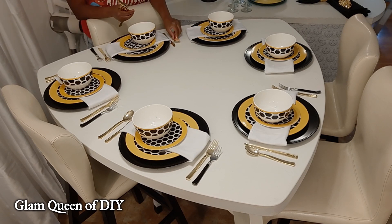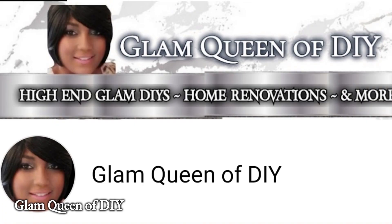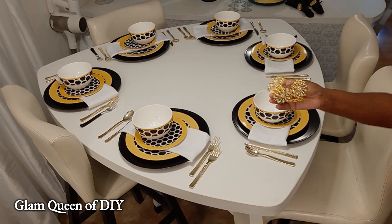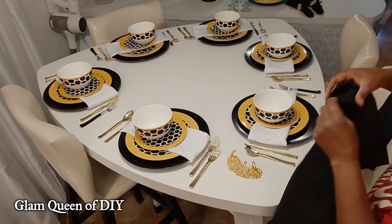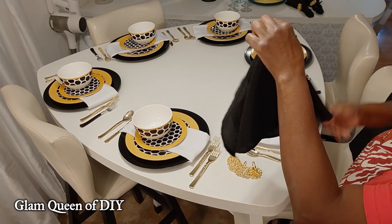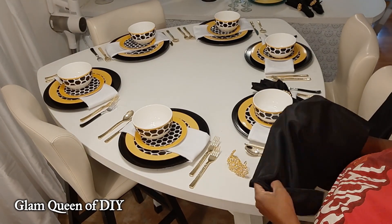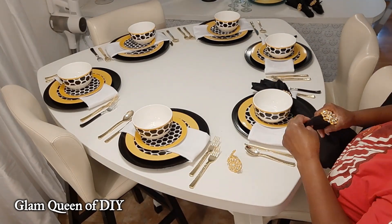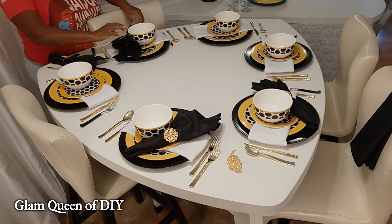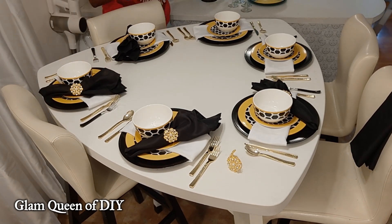If you're coming from one of the other ladies' channels, thank you and welcome aboard. You may be asking yourself, what will I get on the Glam Queen of DIY? I am here to show you how to create glamorous high-end DIYs, some budget renovations, and just making your house bougie on a budget so that you can live luxuriously. If all of that sounds interesting, please hit that subscribe button, tap that bell twice until it turns blue, make sure your notification says "all," and you will know every time I upload a video.